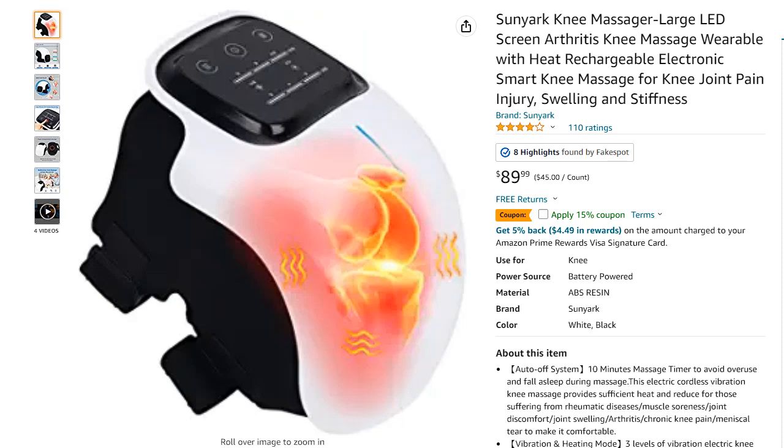Hi guys, welcome to this short video about the question of whether a knee massage device can really work and do something good for you, or if it's just a waste of time and money.